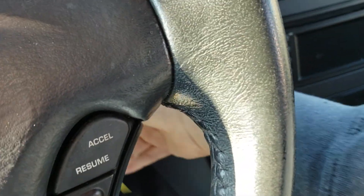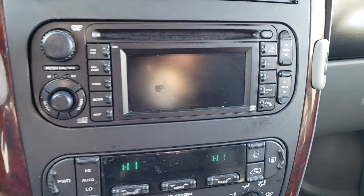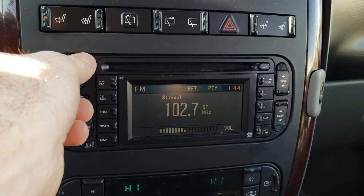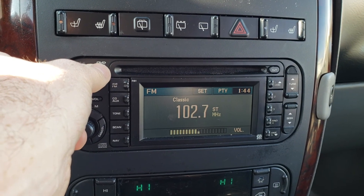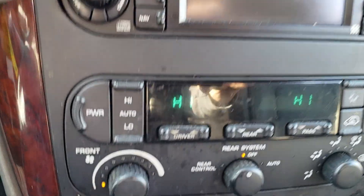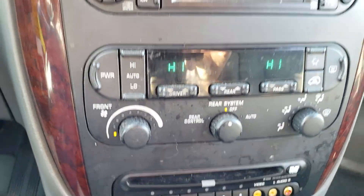We've serviced the van so it's ready to go. You can see that everything works on it. The radio works, the heated seats work, the heat and AC works — everything works on the van.